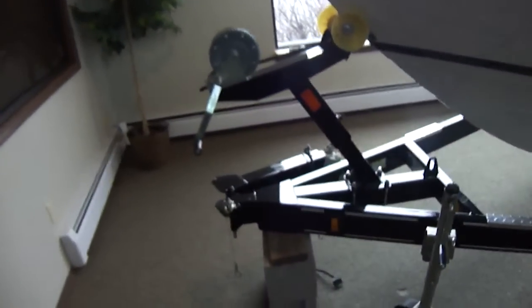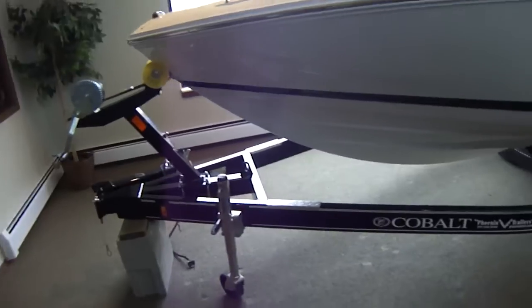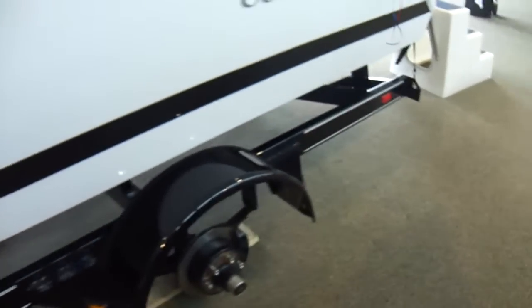It is sitting on a Phoenix black painted Cobalt trailer — single axle. We got the tires off of it to make it easier to be viewed.